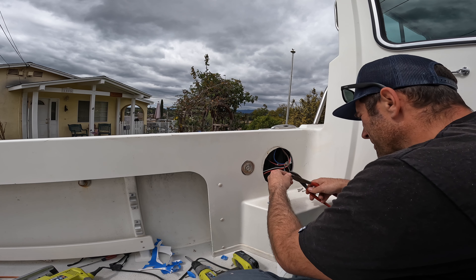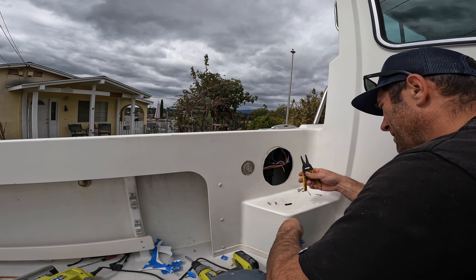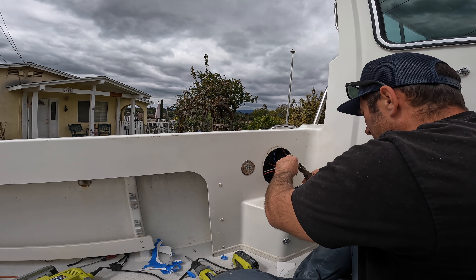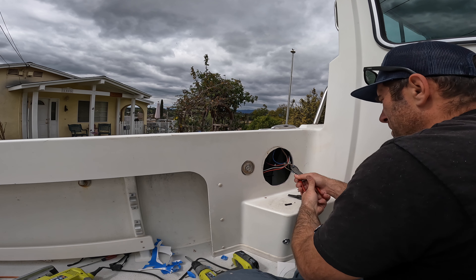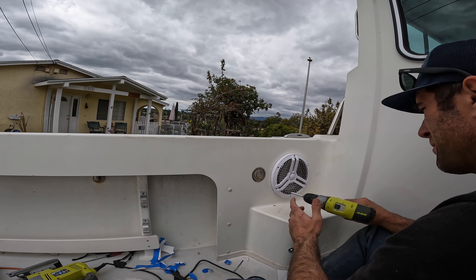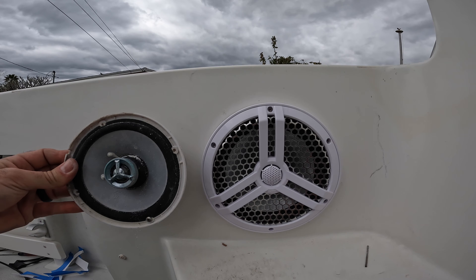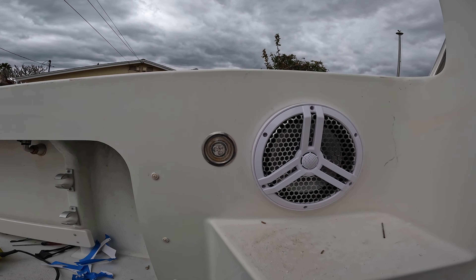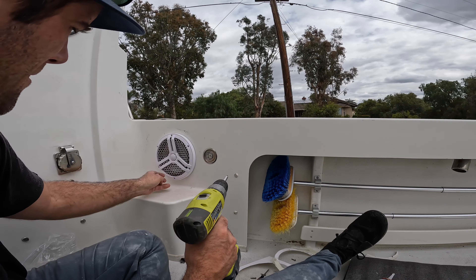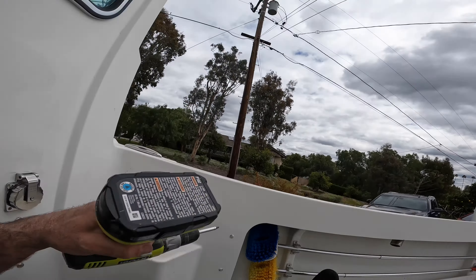I'm going to real quick change these connectors because these are all corroded. Now I'll just test the speaker. All right, first one's in — quite a bit different. Let's get the other one in.